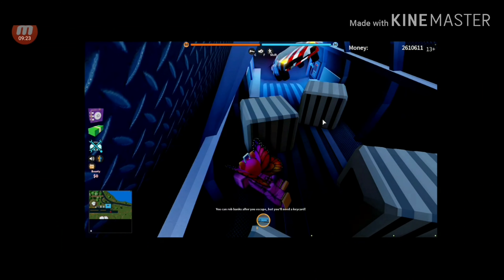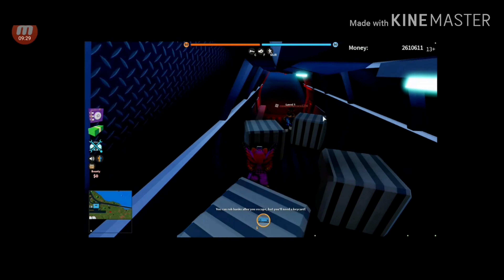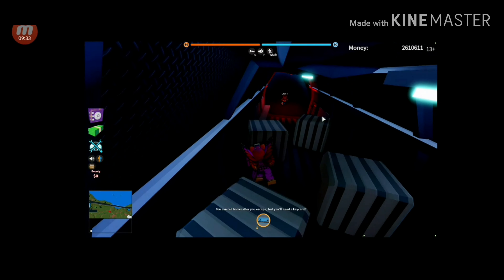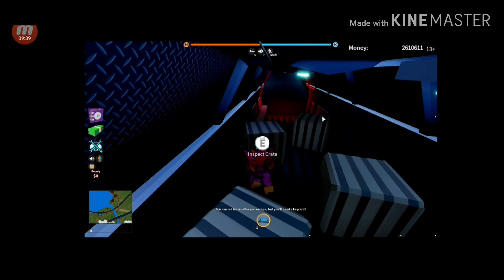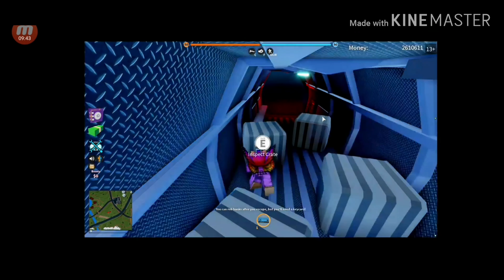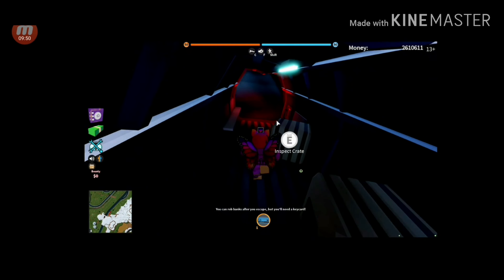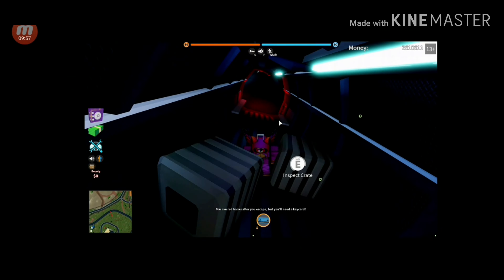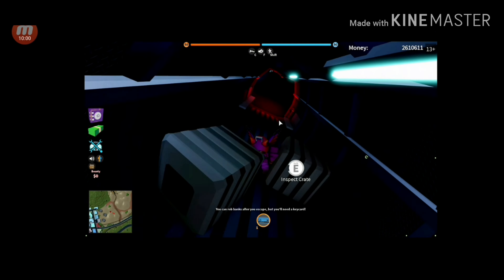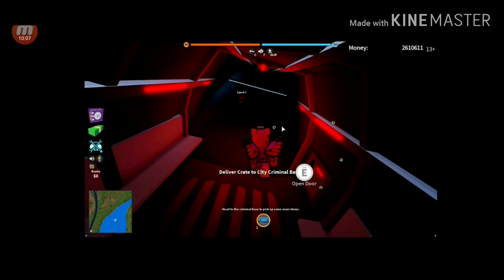I will end this video as soon as I'm done robbing this plane. I'm going to get right over here and I'm going to crouch too, because sometimes people like to fling each other off. We got a crate — now let's exit the door, open the door, and we're good. Now we can fly all the way up to the crew drop point.